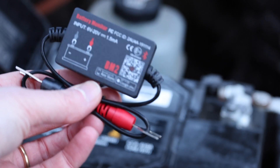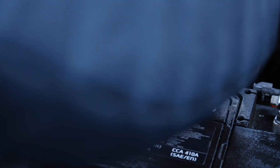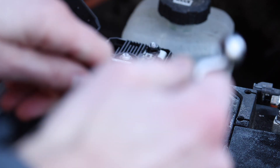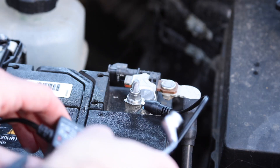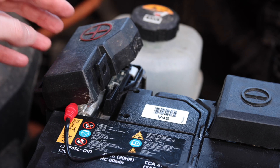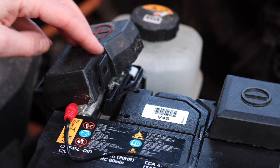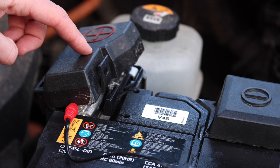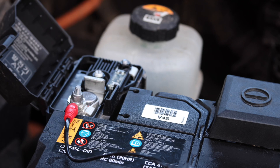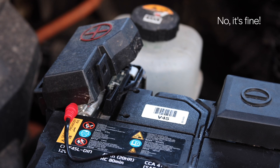Obviously we've got to connect the red to positive and the black to negative, so just a case of undoing this. Okay, now we'll do the same for negative. Now once installed you'll probably find that the cap doesn't close. I can't see a way of attaching it where that's not going to happen, so I'm hoping that the bonnet doesn't snap that off. I think it might be an issue but hopefully it'll be okay.